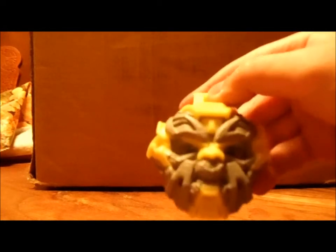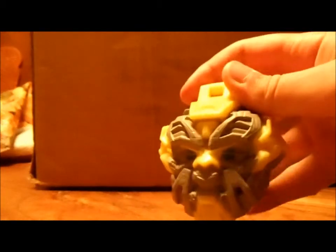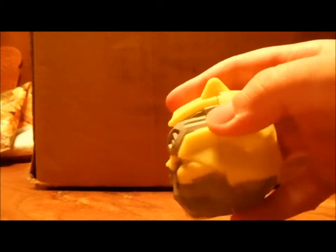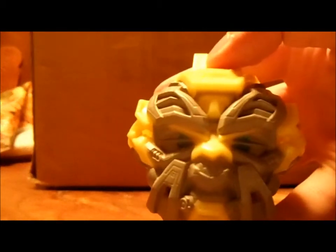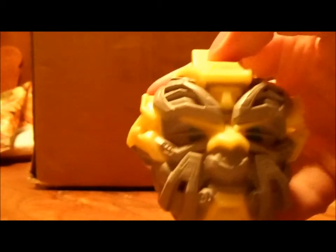I really, really like this head sculpt. Looks just like the character in the movie. Very cool. I don't know if you guys can see that really well, but it's really nicely detailed.